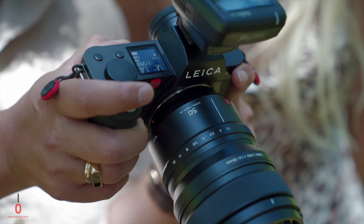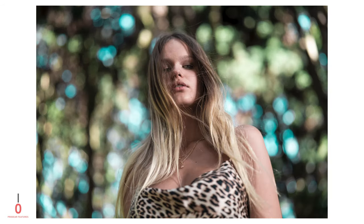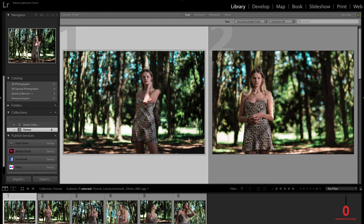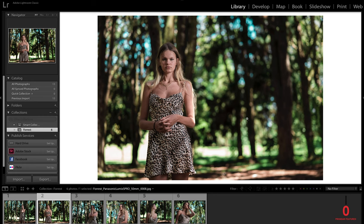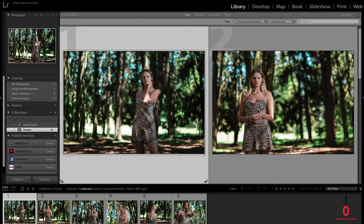Next up we put on the Panasonic Lumix S Pro 50mm to see how they compare. Jumping into Lightroom now to compare a few photos from the shoot — we've got the Leica set up on the left and the Lumix on the right. We shot them both at the same settings: ISO 50, shutter speed at 1/250th of a second, and of course wide open at f/1.4. On this first set, immediately the thing you notice about the Leica lens is this wild swirly bokeh, whereas on the Lumix it's not so wild in character but still a nice soft focus, with beautiful bokeh balls popping through the trees. Also with the Lumix the highlights seem to be rendered a lot brighter, whereas the Leica is much more contrasty.